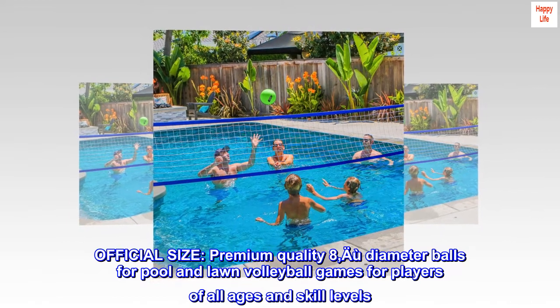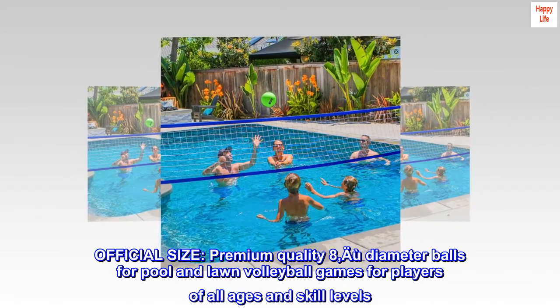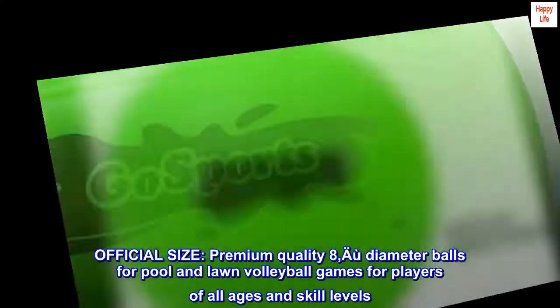Official size. Premium quality 8-inch diameter balls for pool and lawn volleyball games, for players of all ages and skill levels.